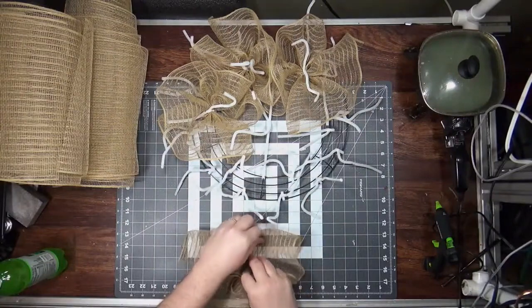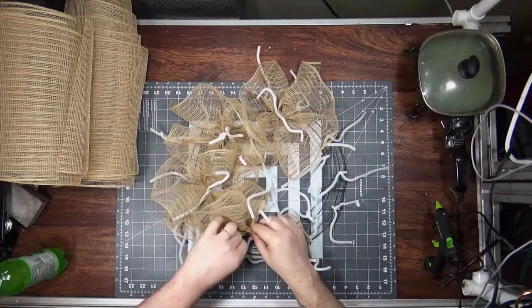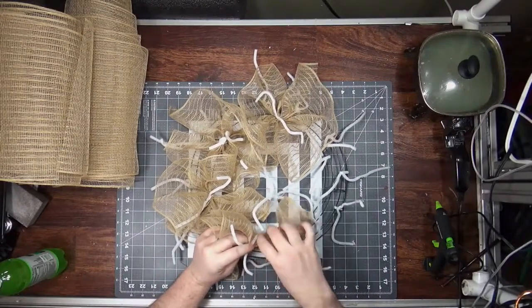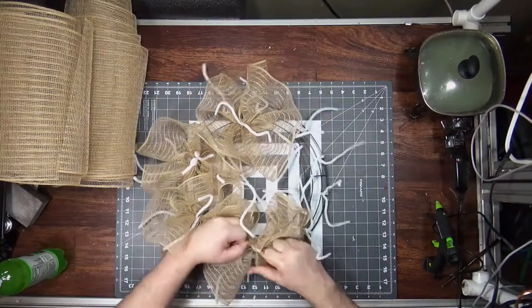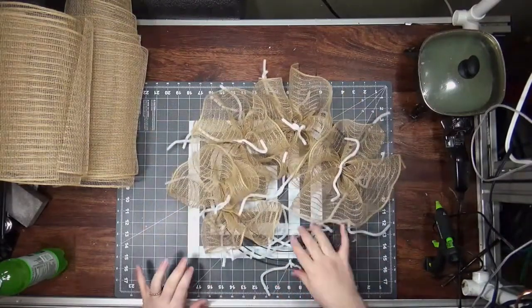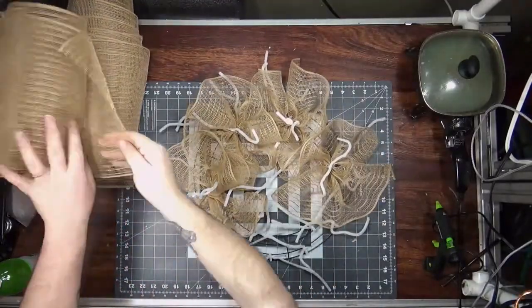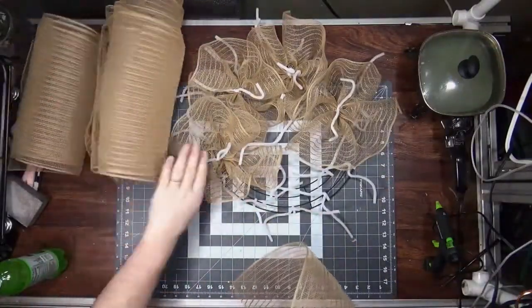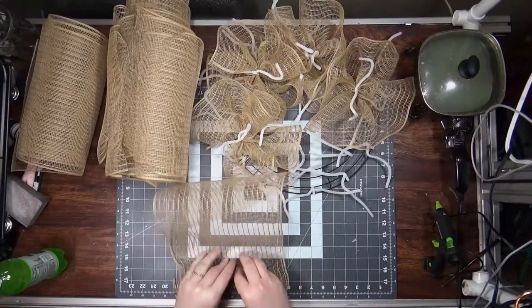You're going to see how dense this is after everything's done, before I add the curls. I don't think I would be happy if I made a wreath with this particular mesh and it was just ruffles, because you can still kind of see through it. The only way I'd do a ruffle wreath with just one roll of mesh would be if I was using fabric mesh, which is what we're using next — because fabric mesh is very dense.